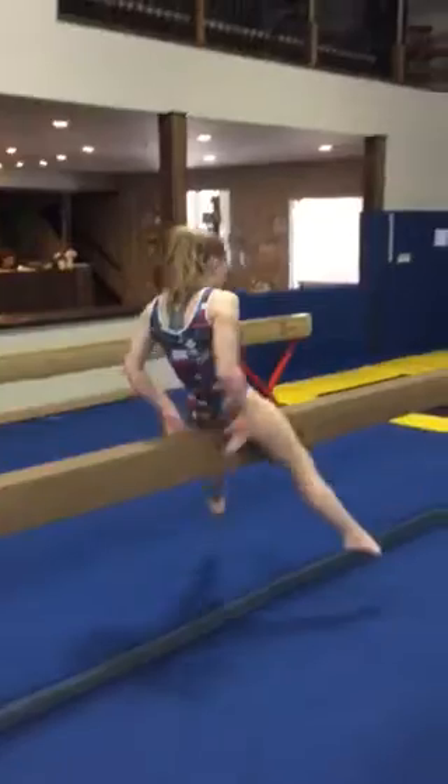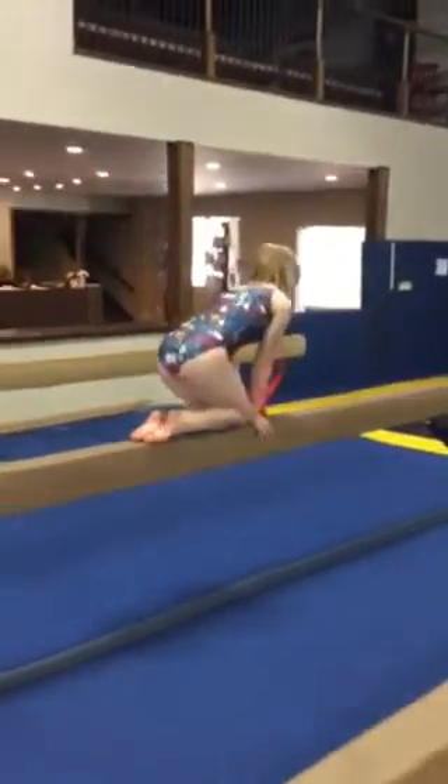Swing the legs down by the beam, hands in the front, toes in the back, press to your knees and stand up.